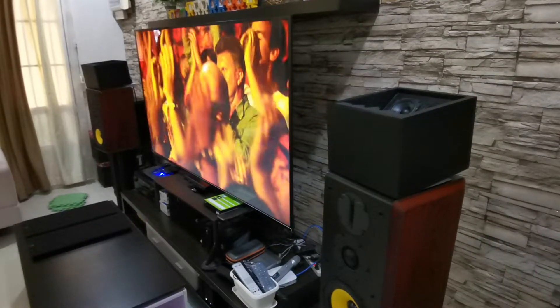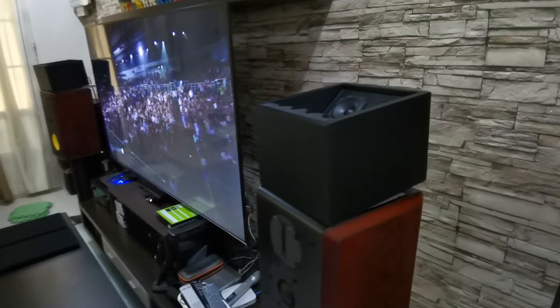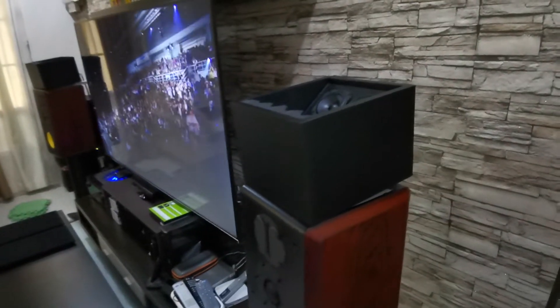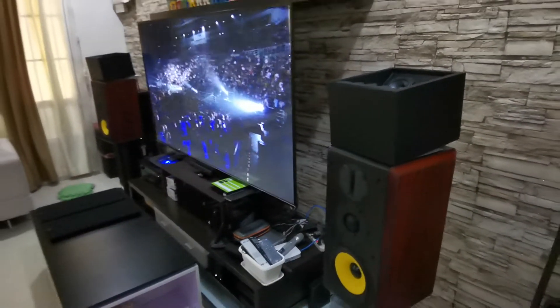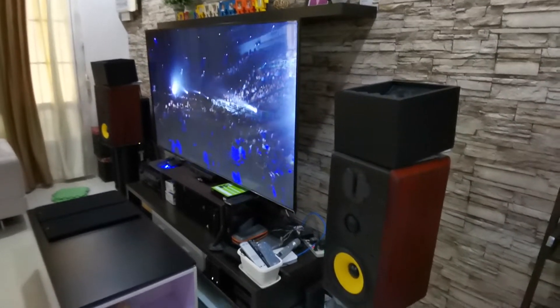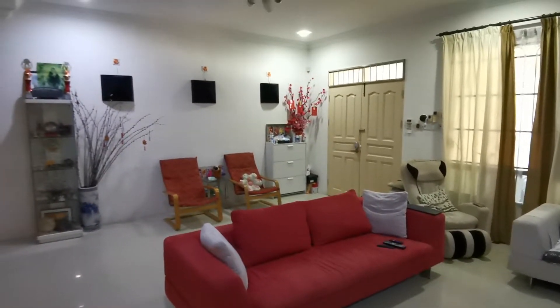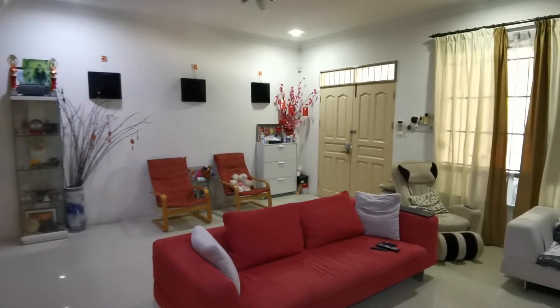What's up guys? Today I'm going to do a short review of my DIY Dolby Atmos speakers. Let me just show you my setup here. I have my 75-inch 4K TV in front here, this is my couch, and at the back there is my surround sound speakers.